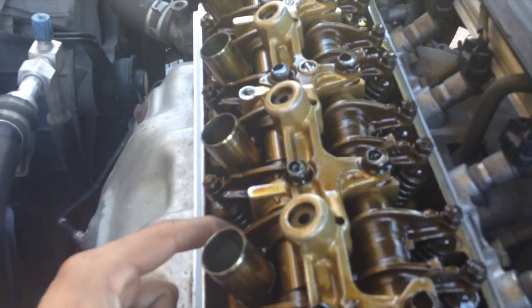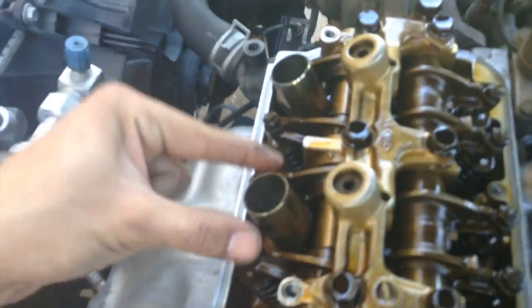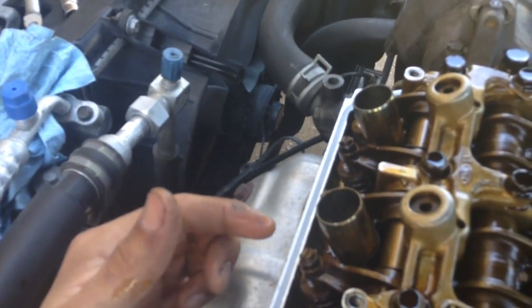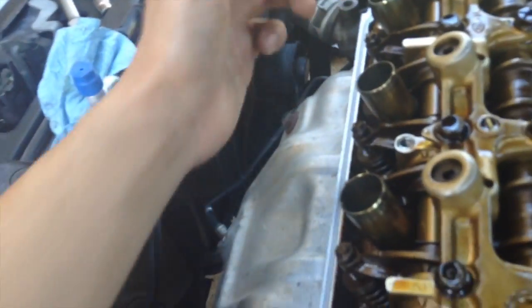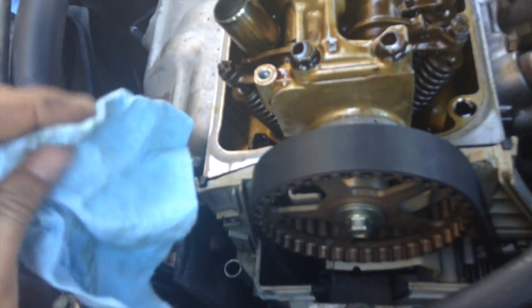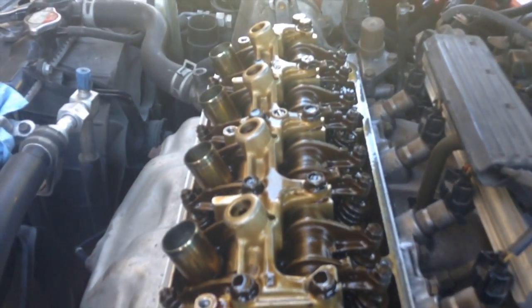After finishing cylinder one, turn the crank counterclockwise until the cam 'UP' position is facing all the way to the left, then do cylinder three. The order is 1-3-4-2. After cylinder three, the UP position should face all the way down for cylinder four. After cylinder four, it faces all the way right and you do cylinder two. Once you've done all four, go all the way around and check your clearances again just to be safe, then put everything back together.